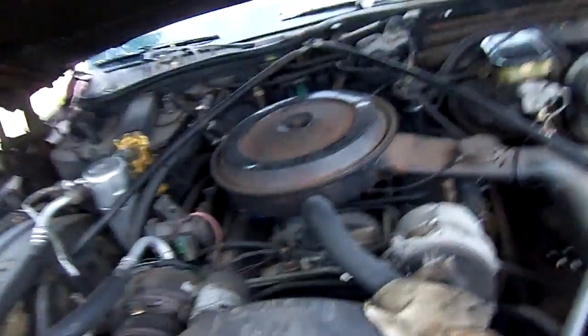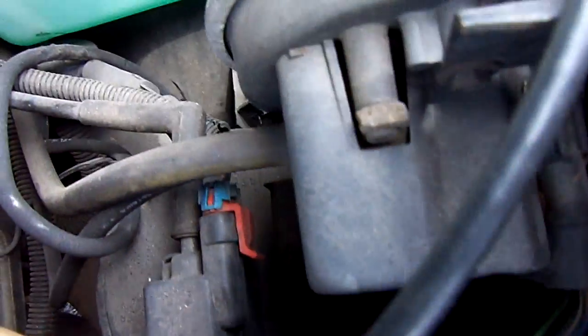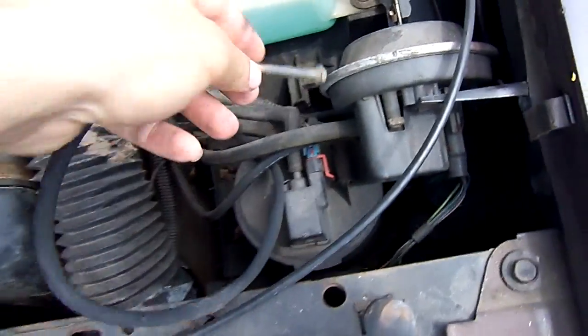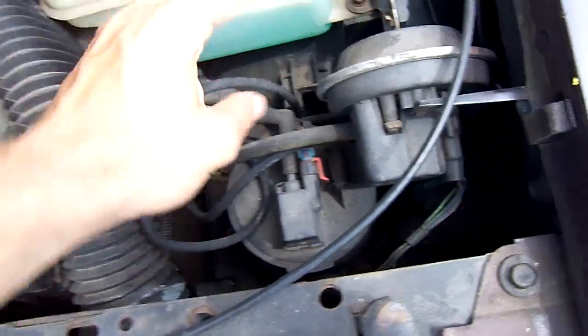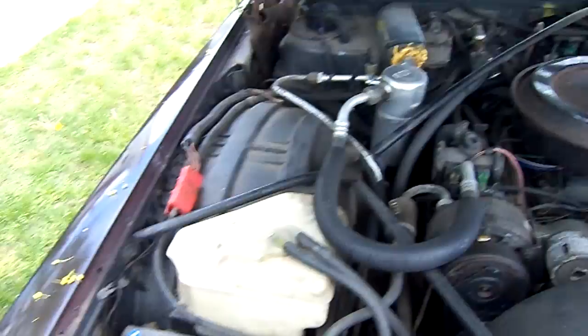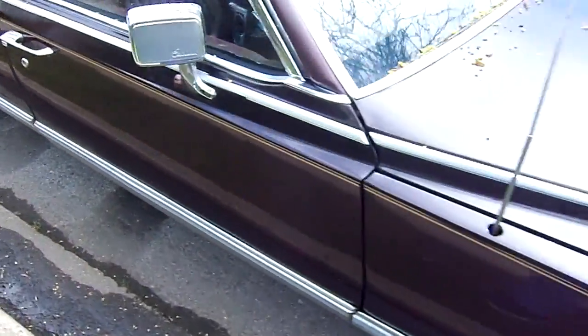Let's open the hood. It's got the 350. Probably going to need a water pump. The cruise control wires over here are all just mish-mashed. There's a vacuum leak or something — cruise doesn't work. The motor runs okay, sorry to say. Still not a car I'm proud of.